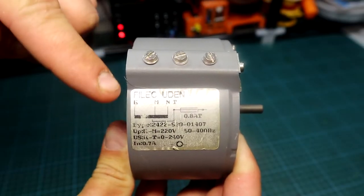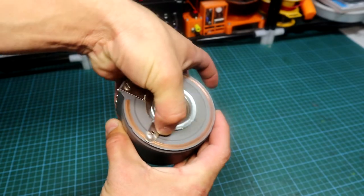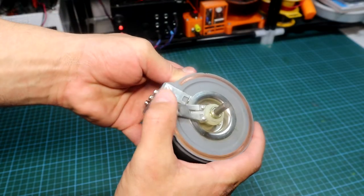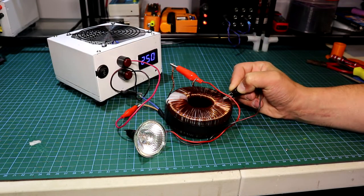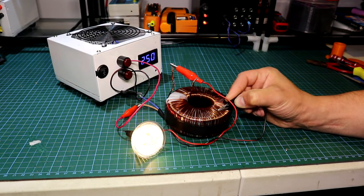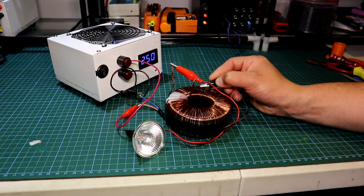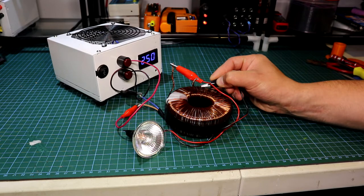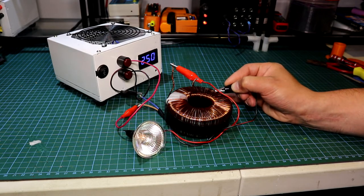Here I have an off-the-shelf toroidal VARIAC, but this one has only 3 connections, which means that the output is not isolated — that's why I want to make mine a bit safer. Here I have a little prototype of a VARIAC; this is a normal toroidal transformer on which I have scraped the isolation on a few parts to expose the bare copper underneath. As you can see it's working as expected, with the halogen lamp having different light intensity when I move it around on the toroidal core.